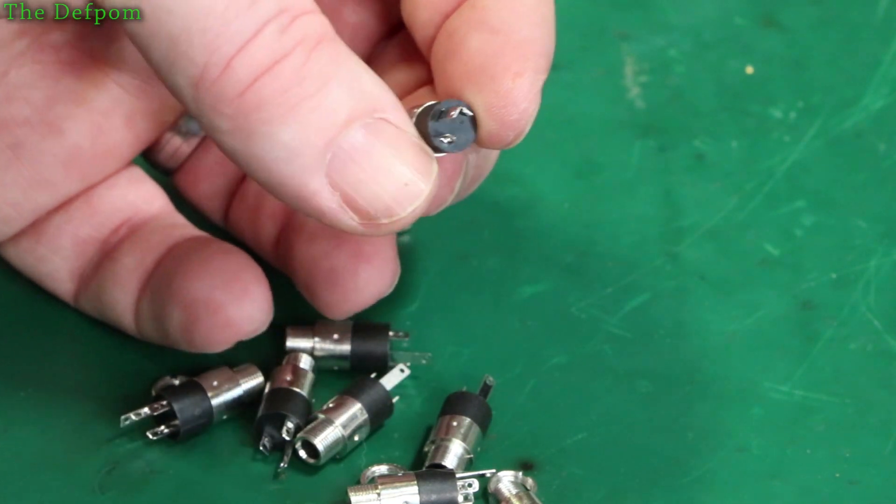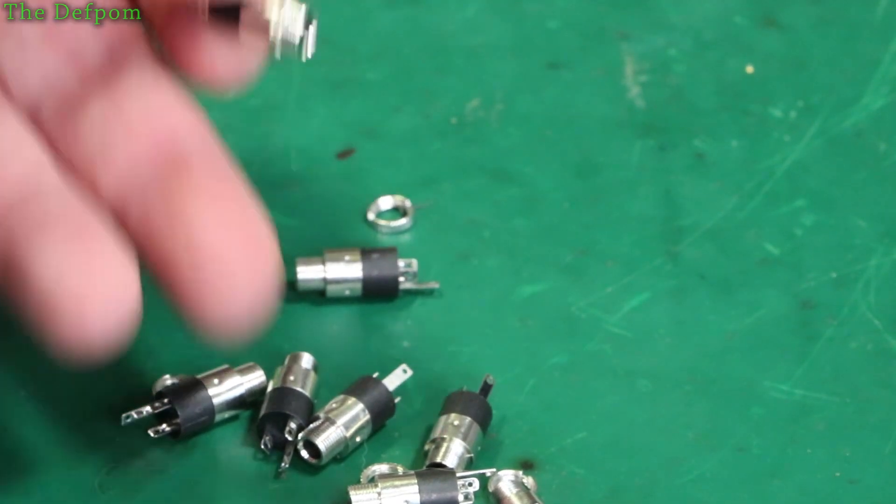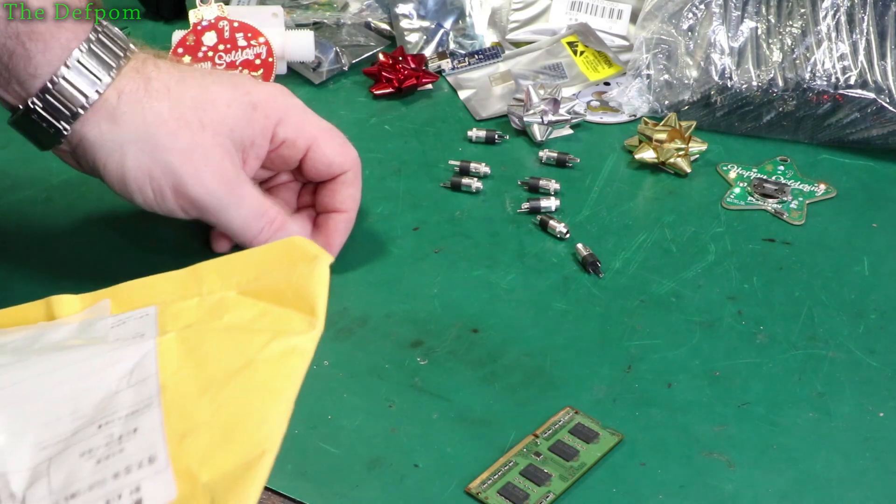Stereo input jacks - got 3.5mm barrel jacks, stereo type, so you've got tip, ring, sleeve. Just making sure the little collars are here to go with them. Seems all loose and I'm missing one of the nuts - that's annoying, oh well.